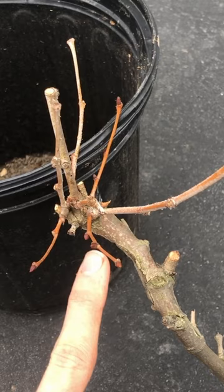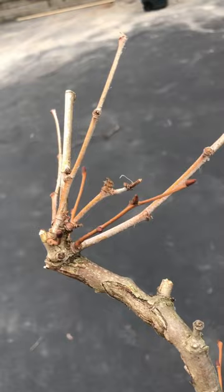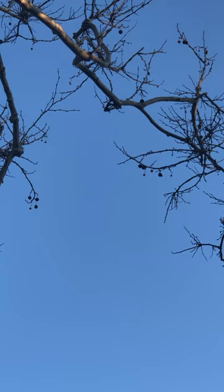This can happen repeatedly over time, and you're eventually left with a witch's broom. And because the fungus kills new leaves, it can leave your tree looking rather bare for a while. Fortunately, sycamores are usually able to fight off this disease and survive.